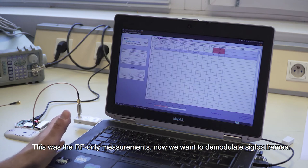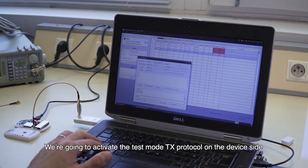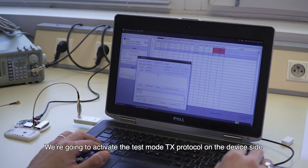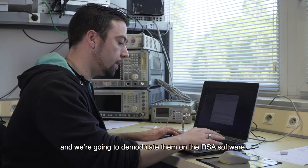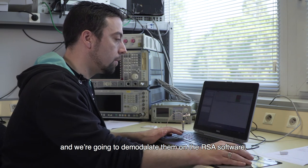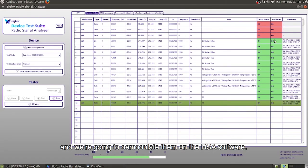Now what we want to do is demodulate the SIGFOX frame. We are going to activate the test mode SIGFOX protocol on the device side, and then demodulate them on the radio signal analyzer software.